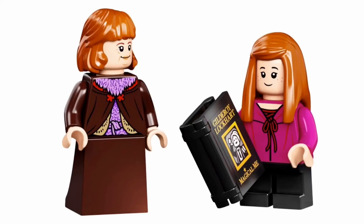Just like in Attack on the Burrow, Molly's dress piece has no printing on it whatsoever.